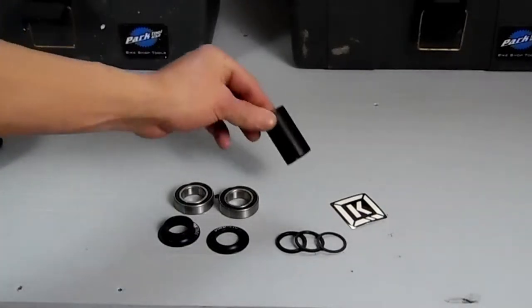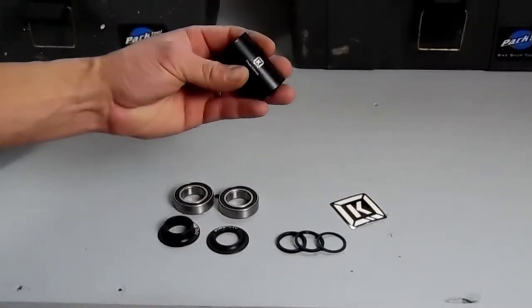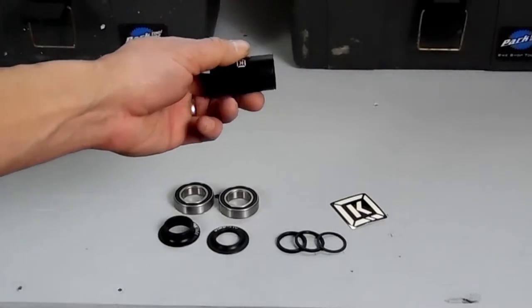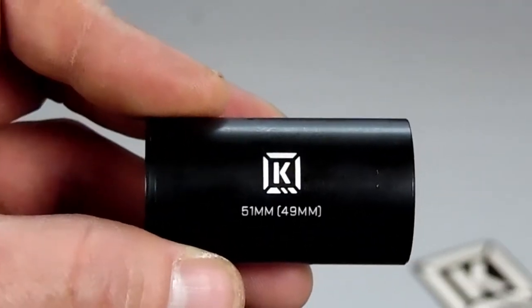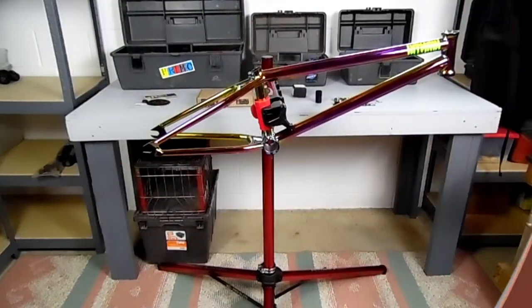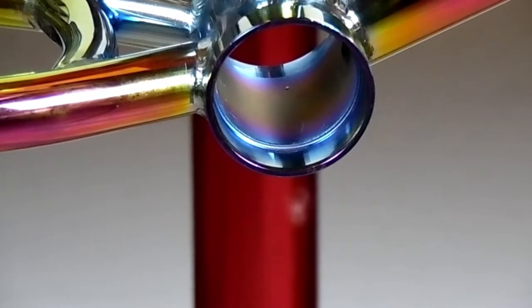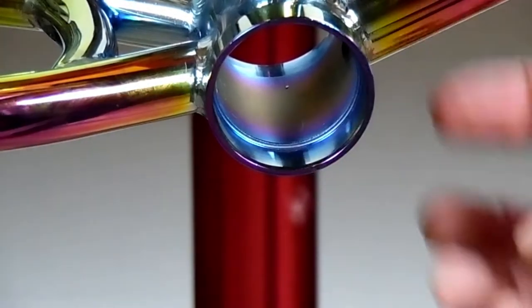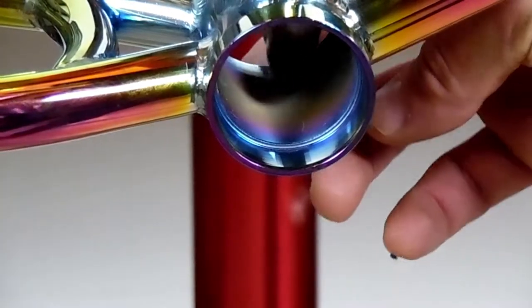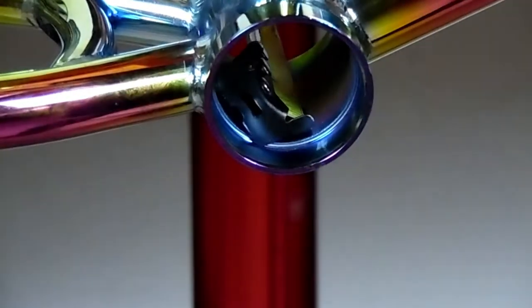The first thing we have to do is size our center tube spacer. If the measurement we're about to take on the frame is 51 millimeters, then you don't have to cut it, and if it's 49 millimeters there's already a mark on it. We want to measure the distance between the right bearing race and the left bearing race. The bearing race is the little ridge inside the bottom bracket of the frame that the bearing sits against when it is all the way in.